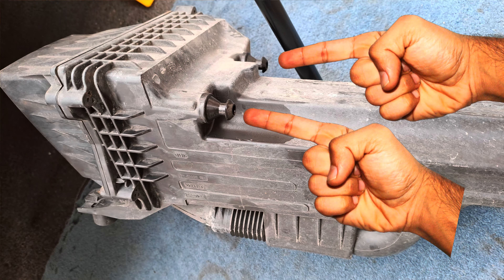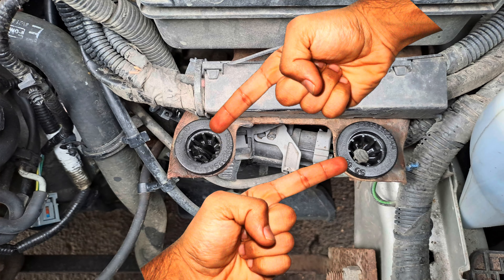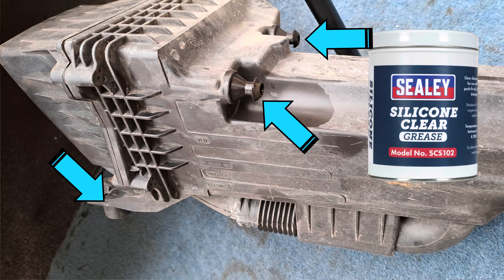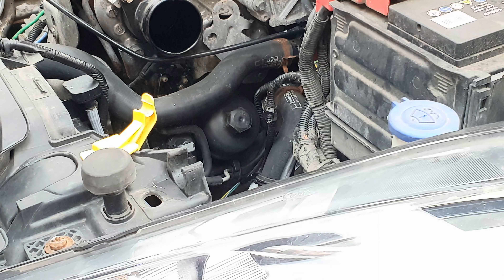Those two there go into those brackets down by the battery. When you're putting the air box back in, a little silicone grease on these three connection points will make it easier and also easier to get back out the next time you do this job.